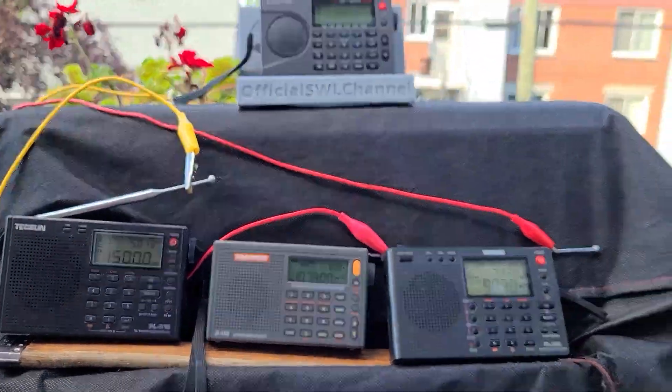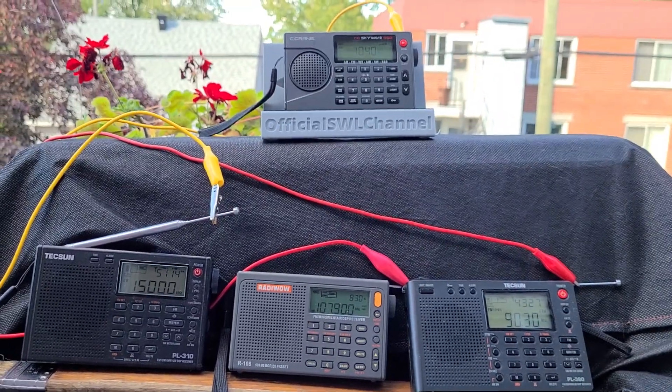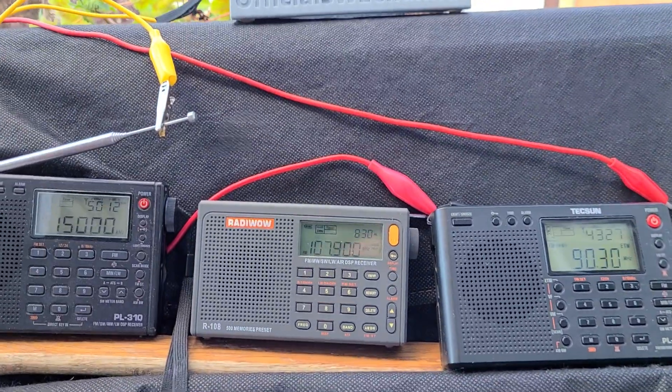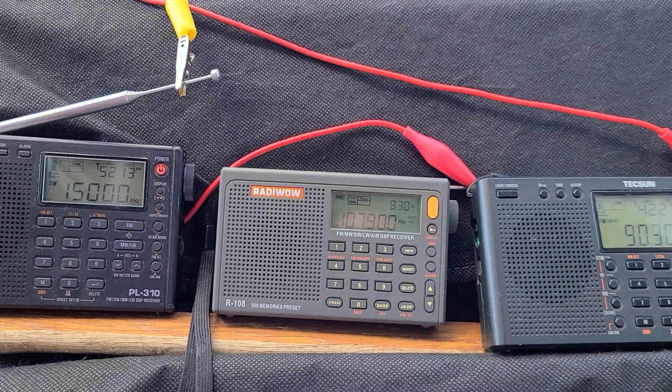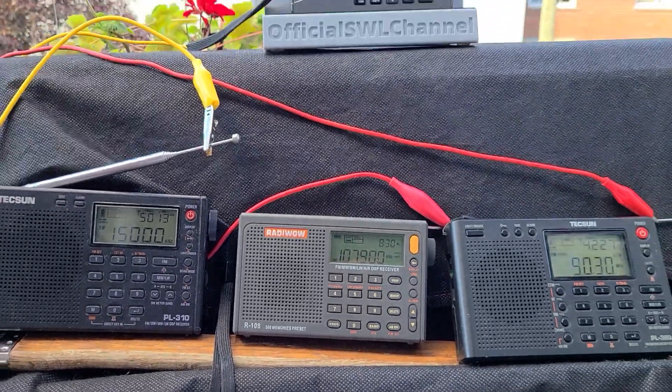All of the radios are going to be using my roughly 80-foot long sloper in the backyard — about 22 to 23 meters long. This is going to be a lot of fun. This radio testing is happening on Saturday, September 5th, 2020.